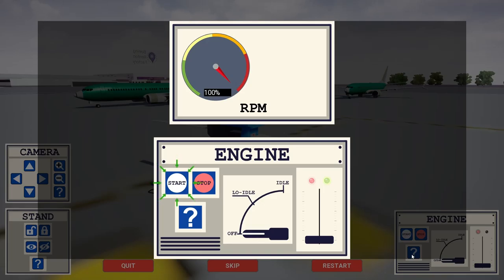The start button is used to initiate the engine startup sequence. The stop button is used to shut down the engine. The switch is used to put the engine in different modes during startup. The throttle is used to control the engine power after startup.